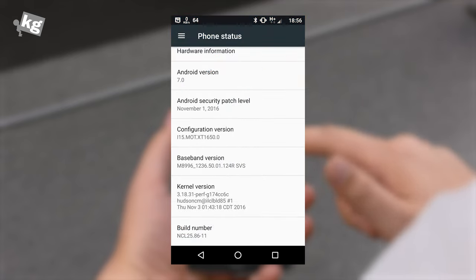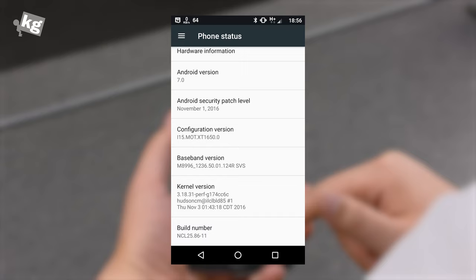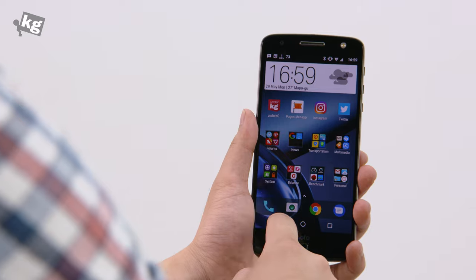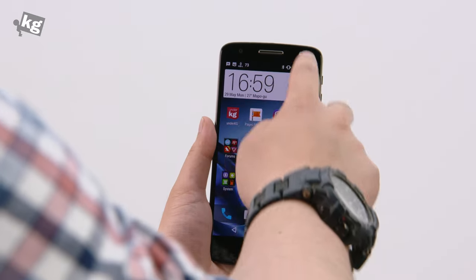It recently got updated to Android Nougat, so it is running the latest operating system in the Android ecosystem. Motorola is definitely known for its lightness, and the system is very fast and snappy. You won't have any problem whatsoever with whichever task you're launching or whichever game you're playing — it just does it flawlessly.